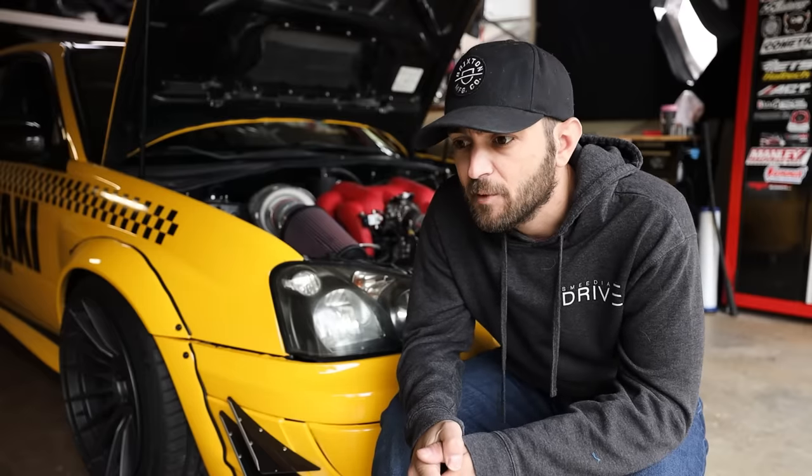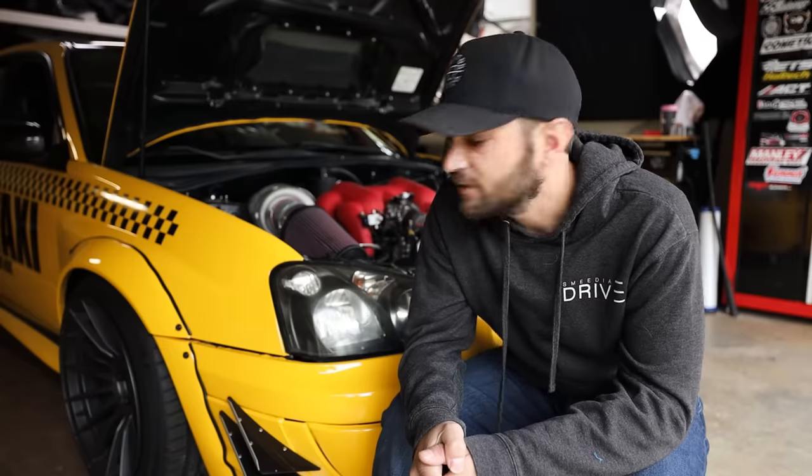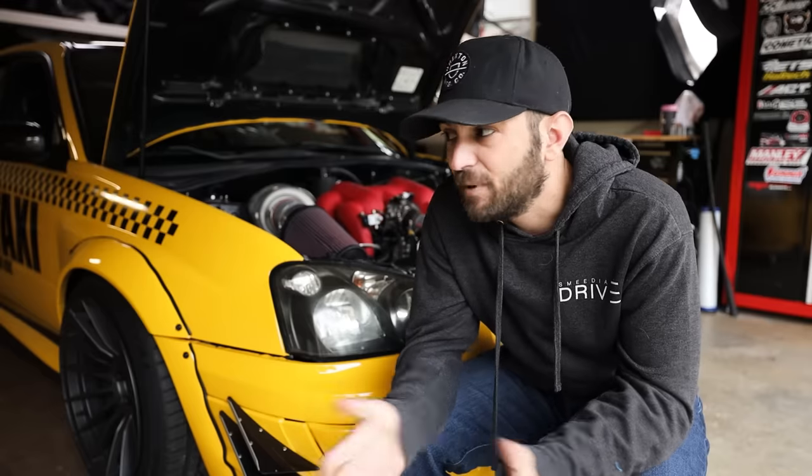Belts are another one. Timing belts are a big one — I have seen people not change out their timing belts. Change your belts. Accessory belts snapping will just give you a headache, but the timing belt is the critical one: 100,000 miles or 10 years. Those belts degrade over time even if you don't drive often. If the car's been sitting in the garage for 10-plus years on the original belt, get it changed. It's just basic maintenance.